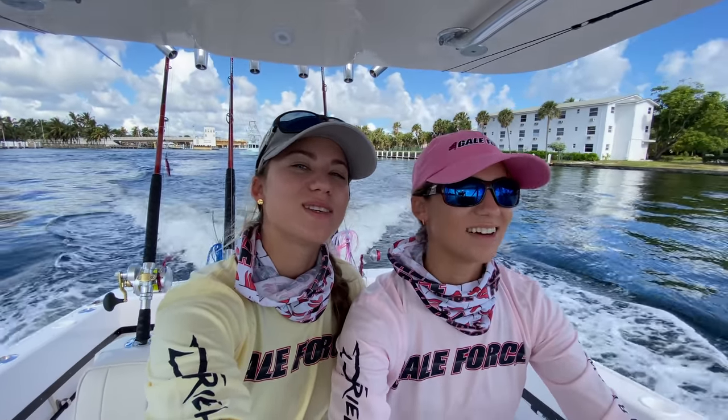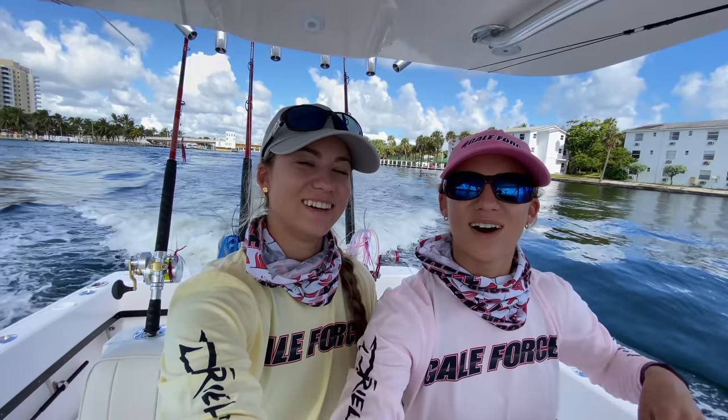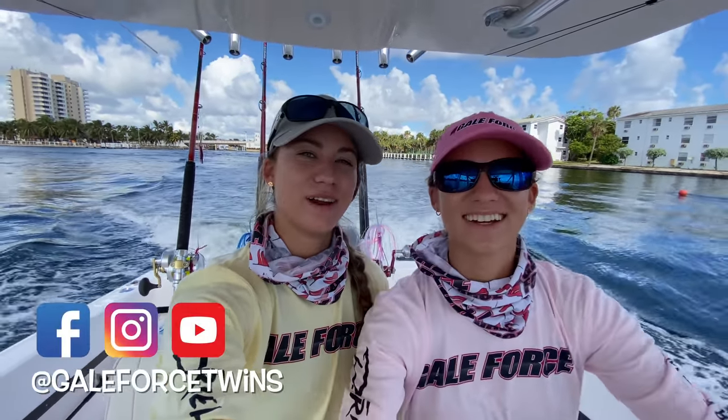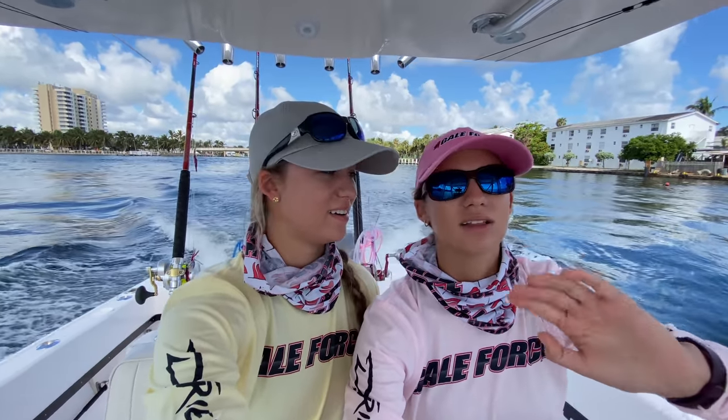Hey guys, my name is Amanda. Welcome to our channel, Gale Force Twins. We are in a no-wake zone going out of the Hillsborough Inlet, but there is also a lot of current.